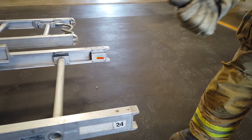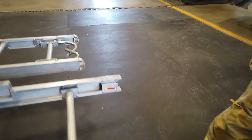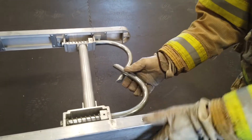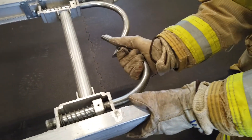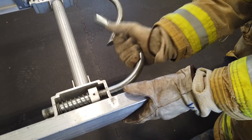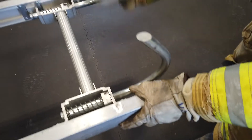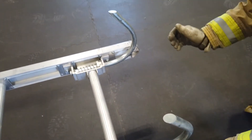If you're inspecting a roof ladder, it will have roof hooks. You want to make sure that these operate properly by pushing in and giving a quarter turn. Make sure they both work well.